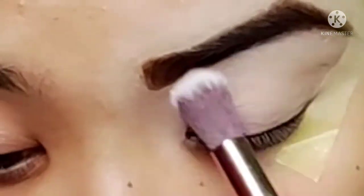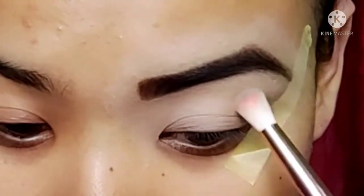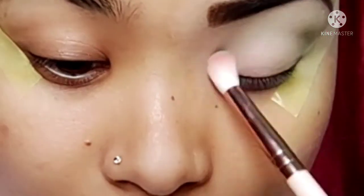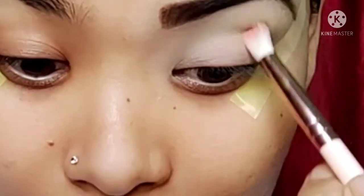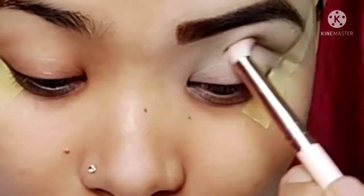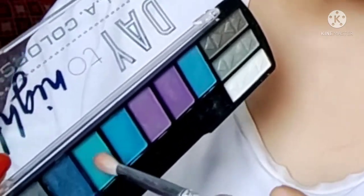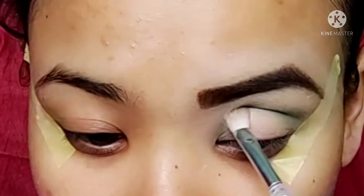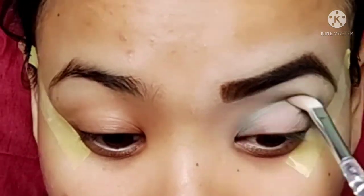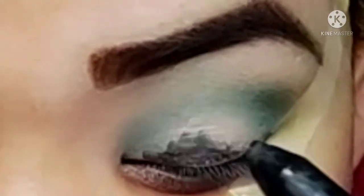We'll apply a real concealer. I'm going to make a face with dark colors and the pink color, and then we'll blend a color that I love. So we'll place it here — this color works as a transition color.